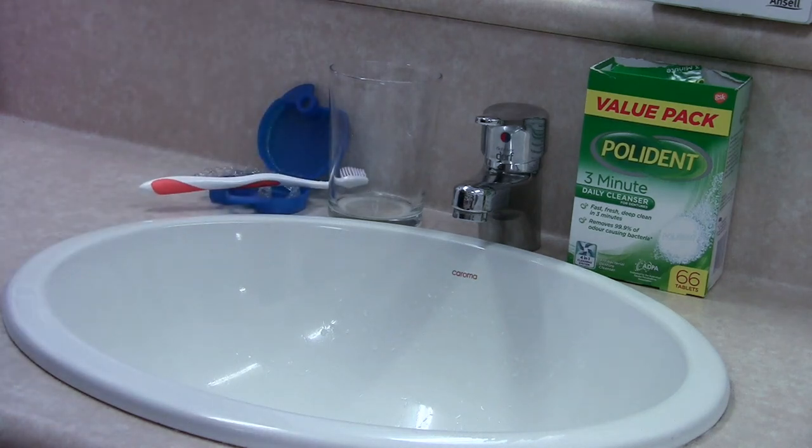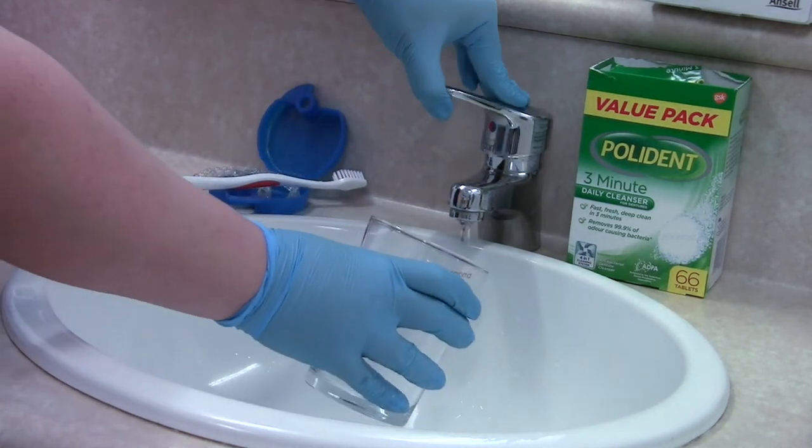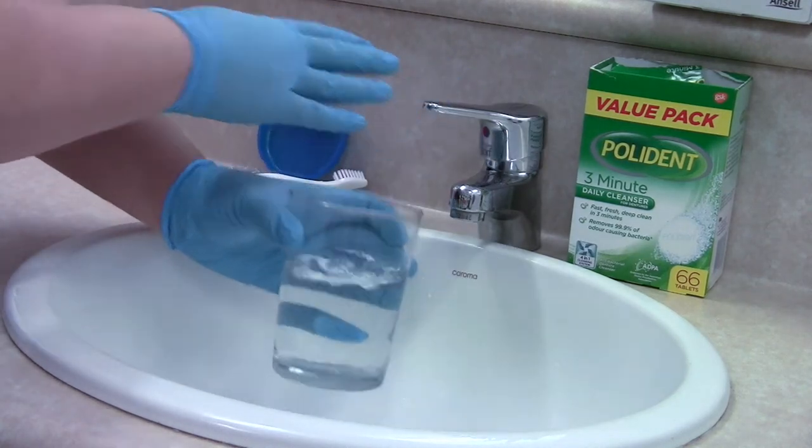Over time, you'll notice your aligners may be stained or have an odour. What you can do is grab your glass and fill it up with warm water, then pop a Polident tablet into the water to dissolve.